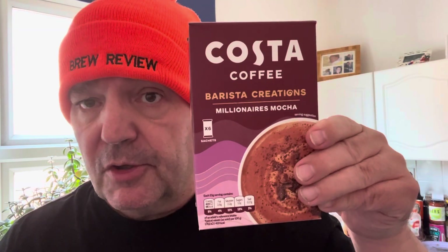So scores for Costa Coffee Barista Creations Millionaire Mocha: a 4.7 out of 5. 4.7 for Costa Coffee Barista Creations Millionaire Mocha. Thank you all very much for watching - until the next time, bye!